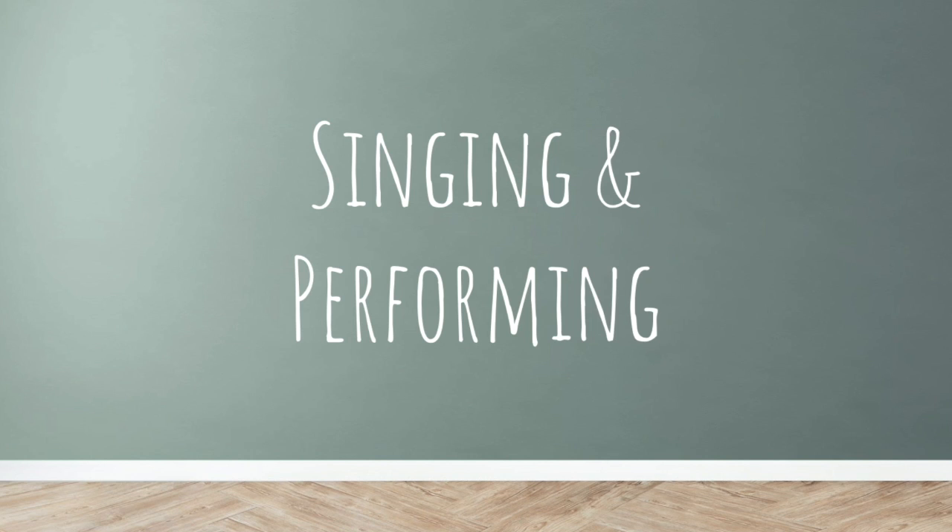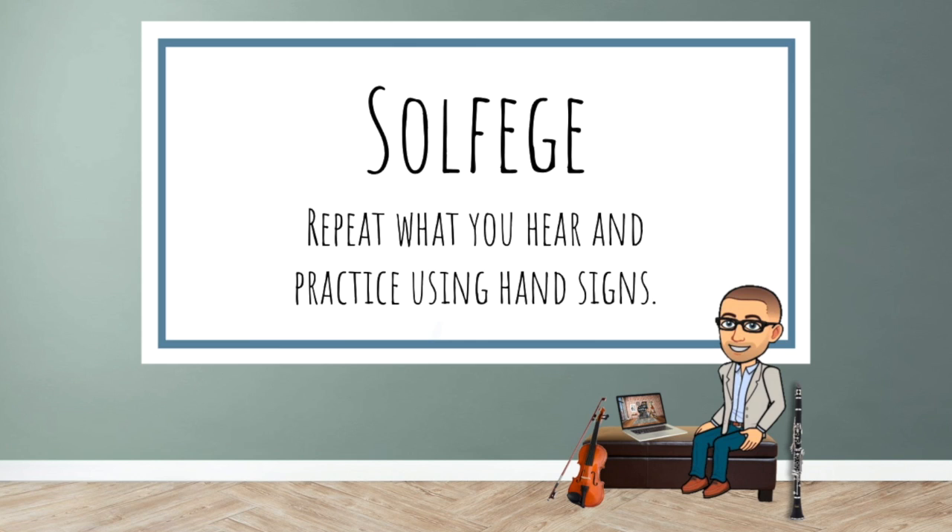We'll be singing and performing on our instruments. While we're singing, we're going to be practicing using solfege. We're also going to be practicing using our hand signs. If you're using this track to perform on an instrument, you'll be using the notes in the key of B flat major.